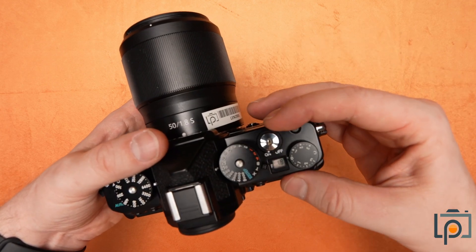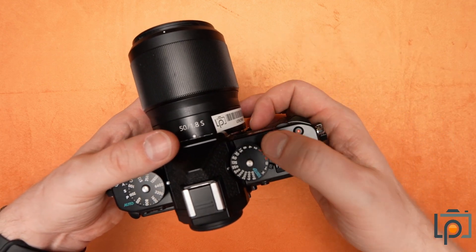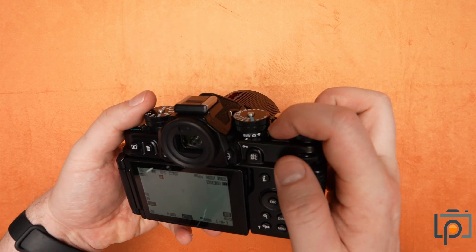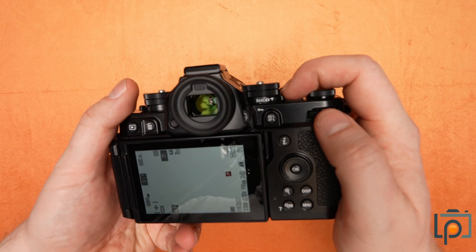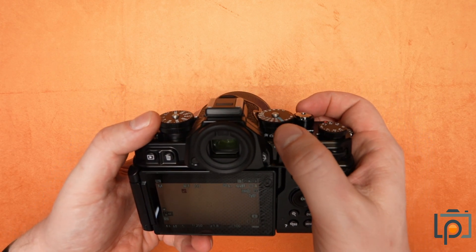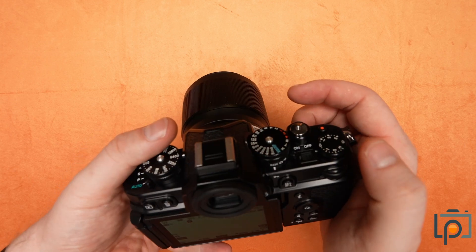This here is your on/off selector and your shutter release. And also here, we have a little dial that allows you to move through movie, camera, and black and white mode.